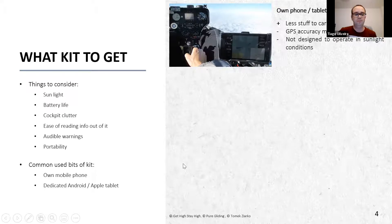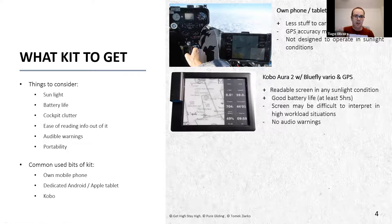A lot of people tend to use a Kobo - that was my first navigation kit. This is the typical installation with a Kobo running XC Soar, and you normally have a BlueFly GPS and audio vario unit alongside it. These are pretty good in sunlight - the contrast you see is pretty much what you get with low light conditions, direct sunlight, and so on. Battery life on these is tremendous - I've done five-hour flights on it and then another two-hour flight the week after without having to charge the Kobo.